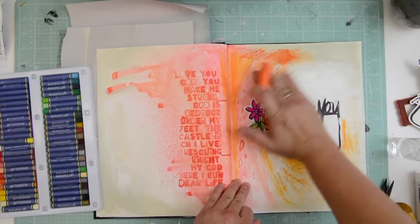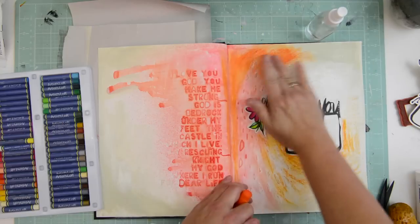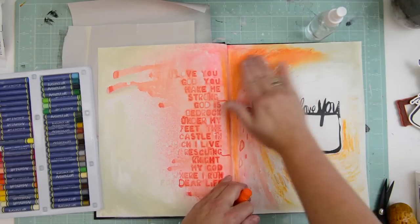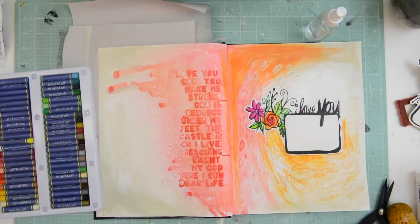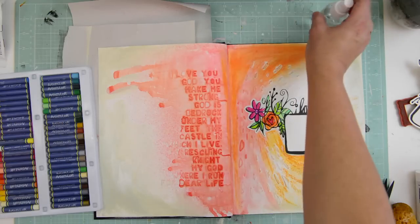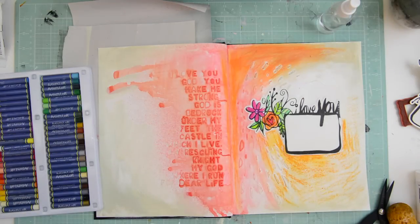That's a gelato and I'm just misting it a tiny bit and then using my hands to spread it over. Water is a wonderful thing — it's a very handy idea to have one or two of those little spray bottles. They're $1.50 at a dollar store or Michael's, just filled with water. That's a very handy little tool for art journaling.